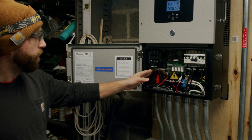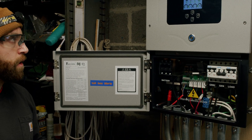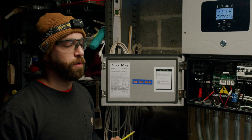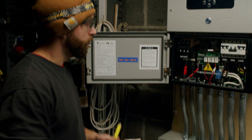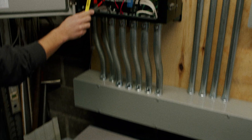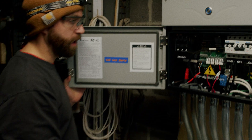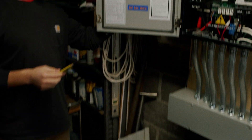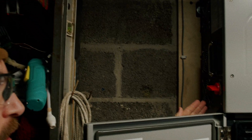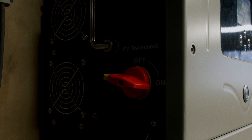On the left-hand side, we find components revolving around the DC side of the Solark. DC stands for direct current — it's the kind of power solar panels and batteries produce. The large breaker labeled 'battery' is the direct cutoff between the device and your battery system. Up on the left-hand side of the device, there is a PV disconnect — that is your solar disconnect, PV standing for photovoltaic.